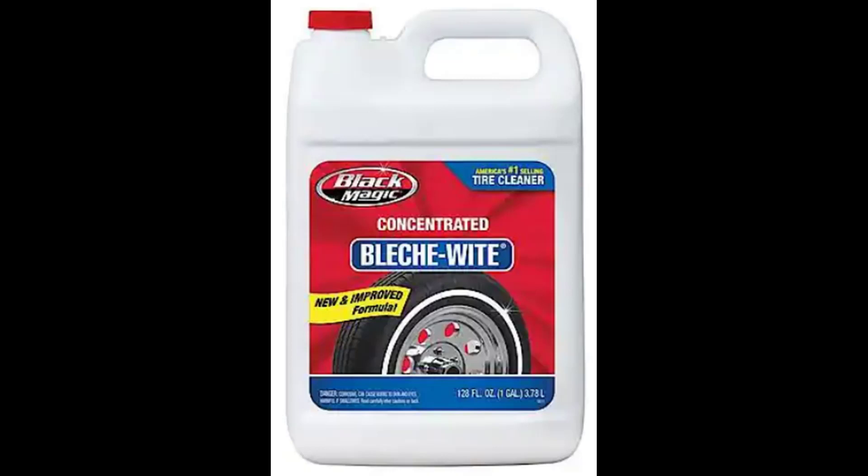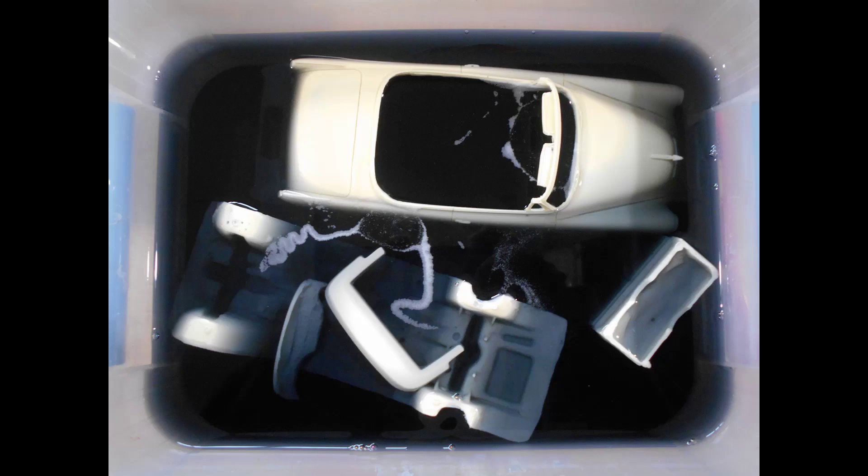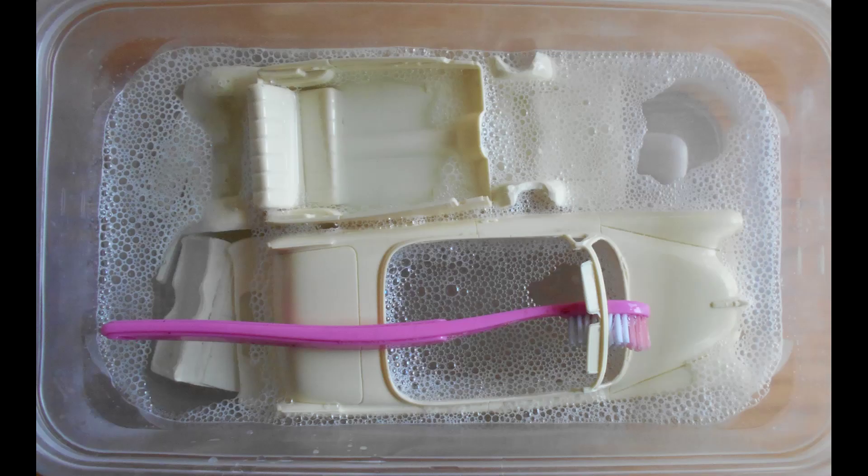The first thing you should do when working with a resin kit is take all the resin pieces and soak them in a bleaching agent like Black Magic bleach wipe — this is a product I use, but there are others. After a few hours, turn all the parts over to make sure you get all the surfaces, especially the ones being painted, and let them soak overnight to get all the resins and oils off the casting. Next, soak the parts in warm soapy water with mild dish detergent and scrub them to get all the bleach residue off.